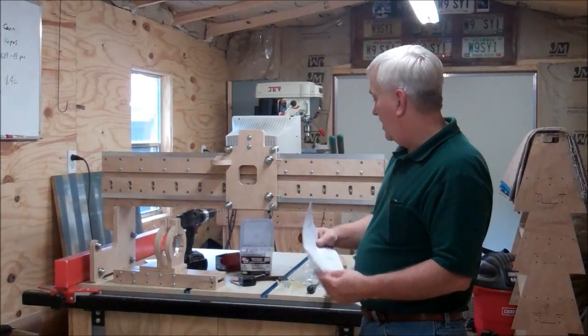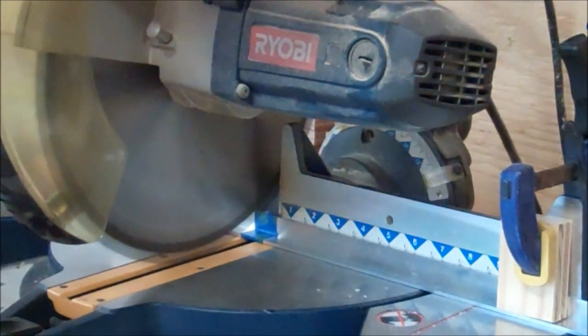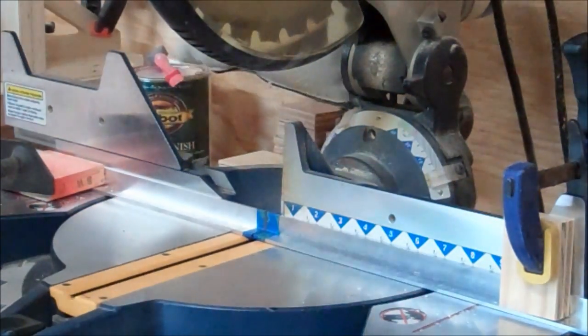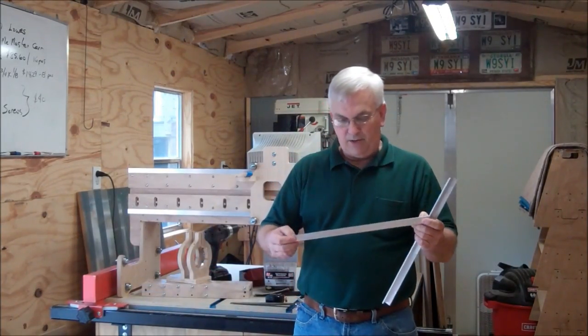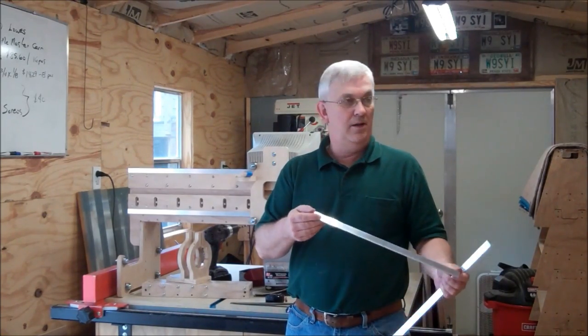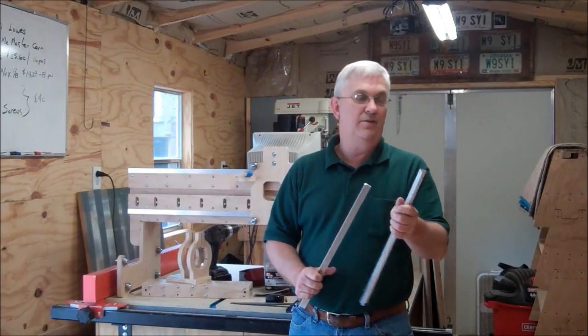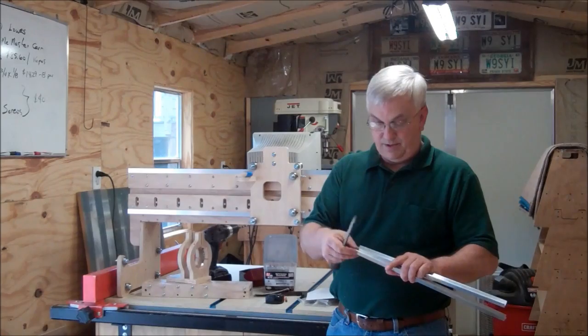I've got my prints out here. I'm going to cut the aluminum angle for the Z-axis rails. You can cut this real easy with your miter saw if you have one. If you've got a carbide tip blade on there, which most of them are these days, it'll go through this soft aluminum really easy and you get a nice square cut. It'll leave just a little bit of a slight burr — you just take a little file, file that off and it's nice and smooth. No problem.